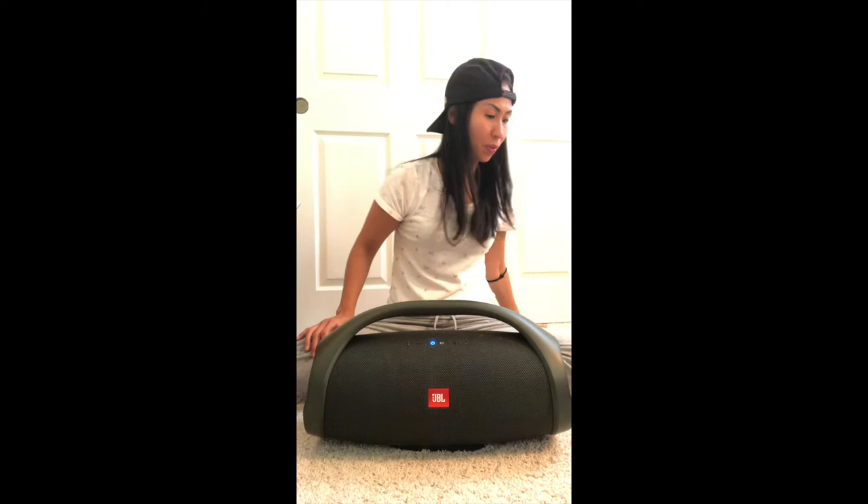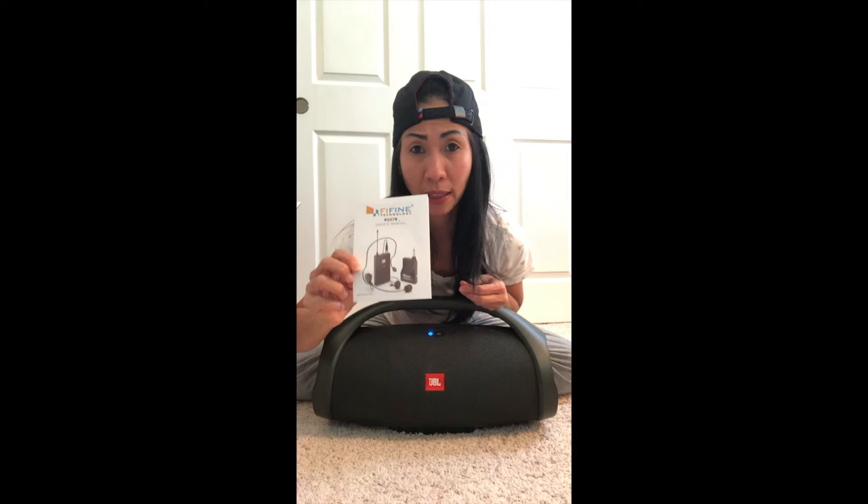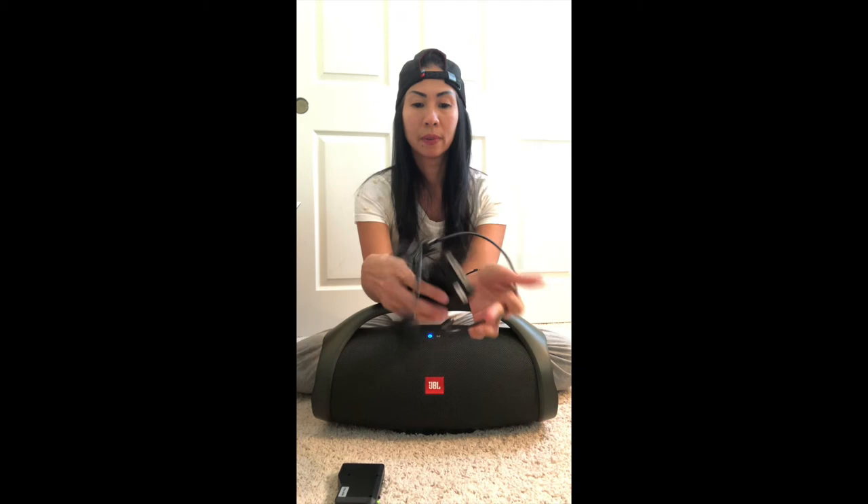Now we're going to connect the wireless mic. I just want to try it out because sometimes I teach outdoors, so I want to see if it works. It comes with these two components here.